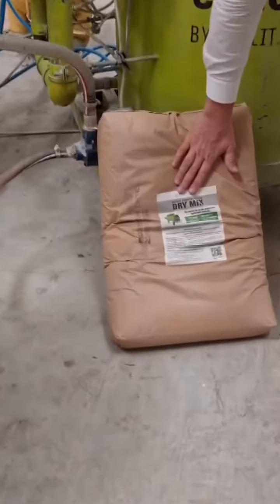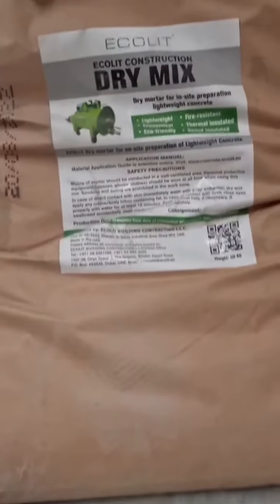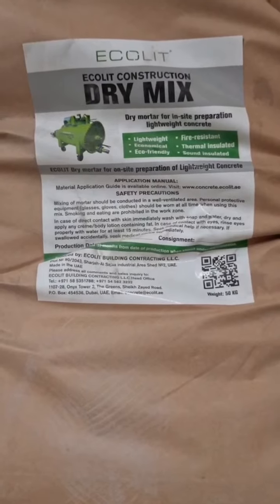The dry mix is here. We have a license for you — a special license so that you can manufacture in your city, in your country, with our franchise.